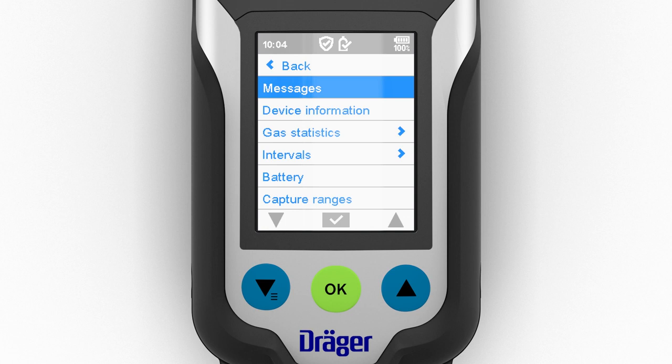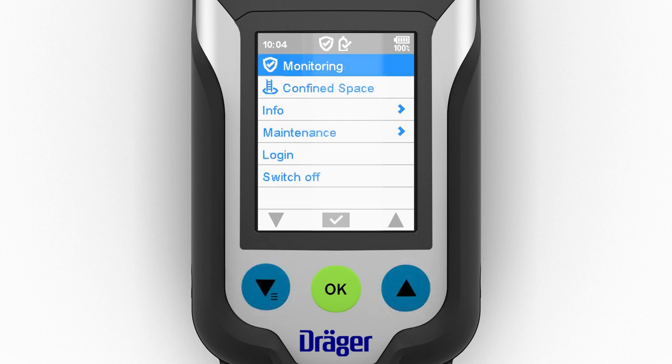Simultaneously pressing the two blue function keys takes you from anywhere in the menu to the monitoring option for swiftly activating this standard mode.